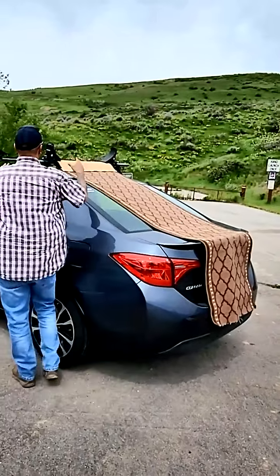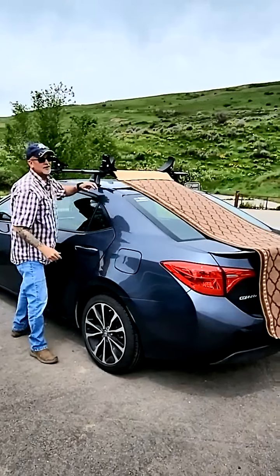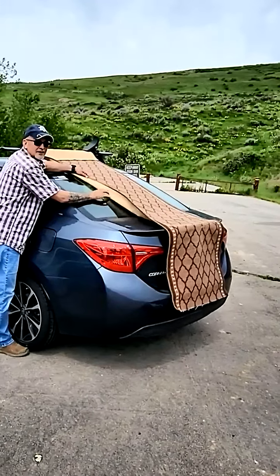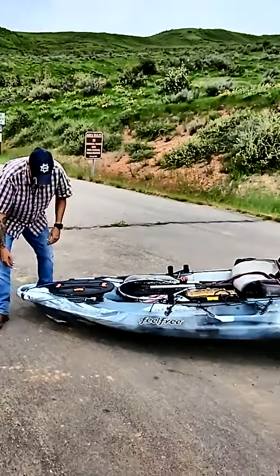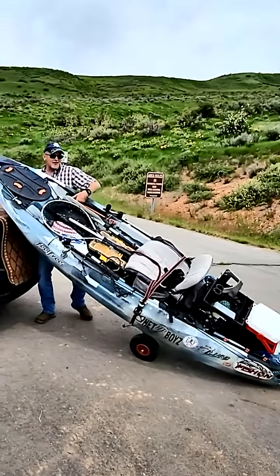One of the first things I've got is a Yakima Rack system and my kayak holder. I bought this remnant rug and it's got rubber on the back of it, so I draped it over like this. And what I like to do is lift my front end up first, get that up on the kayak.